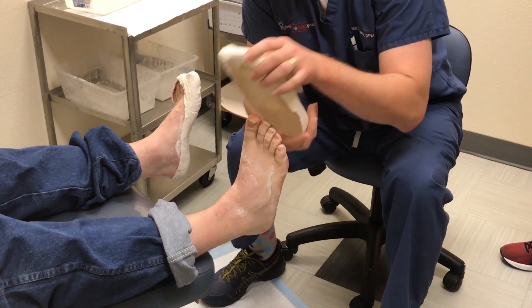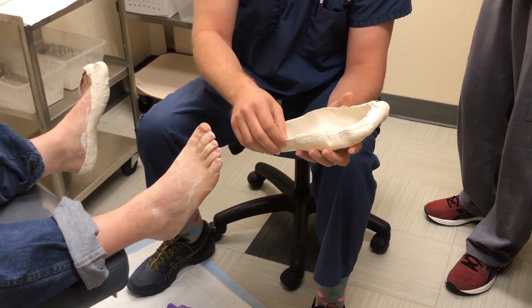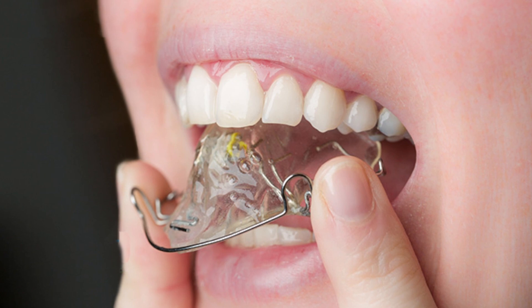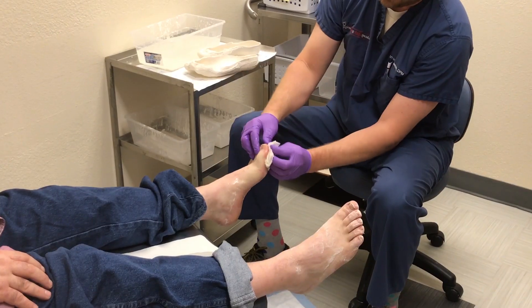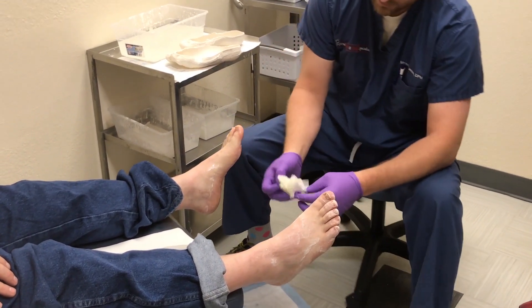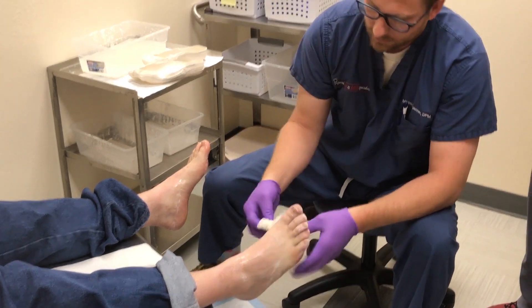To help illustrate that, consider the way an orthodontist dispenses a retainer to someone who has their braces removed. They take a mold of the mouth because they want the retainer to put pressure equally on every tooth so it doesn't move. If you've ever stopped wearing your retainer and tried to put it back in, you know exactly what I'm talking about — your teeth start to move and the retainer doesn't fit. Similarly, when an accurate mold is made of the foot, the pressure applied by the orthotic is applied equally.